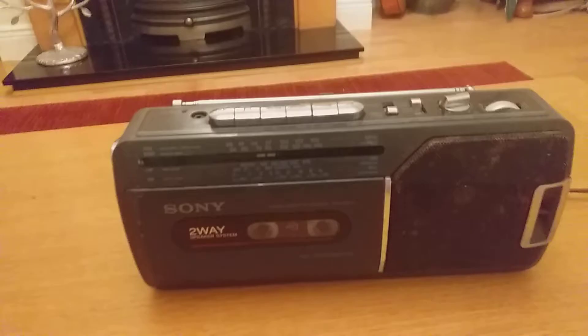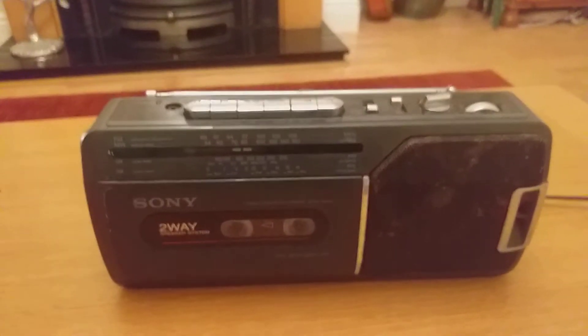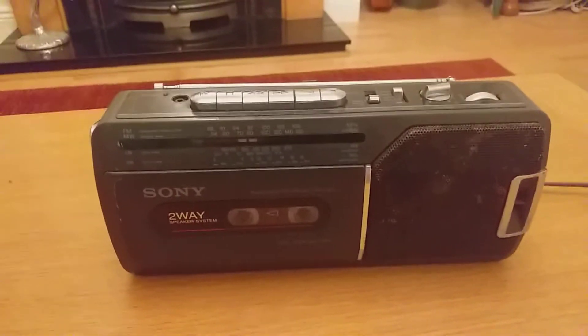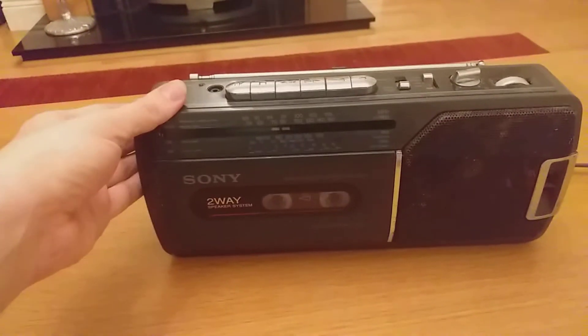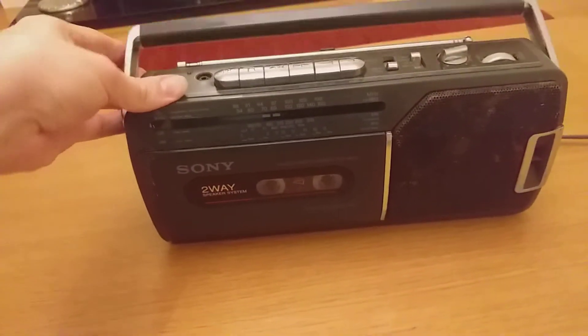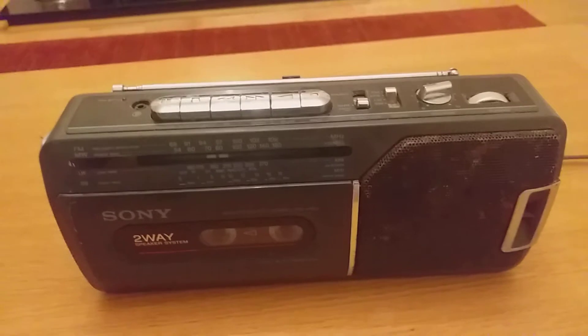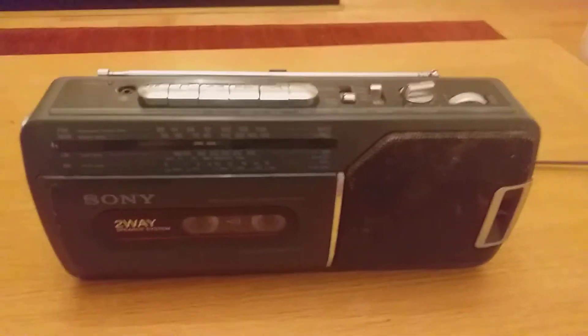Here in front of me I have my Sony 2A speaker system, which I've had for 31 years. It's actually with ads — he got it in 1989 and it's been kept in really great condition over the last few years. It's a cool piece of equipment and I really wanted to review it again, so here it is in its full view.